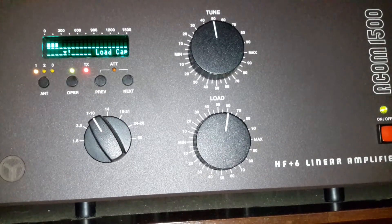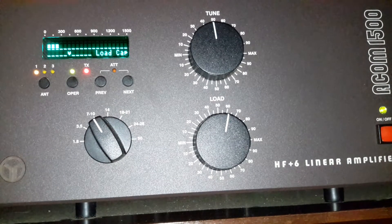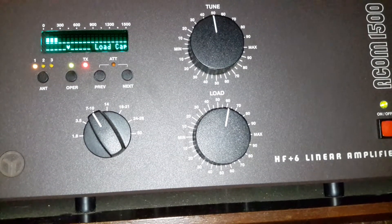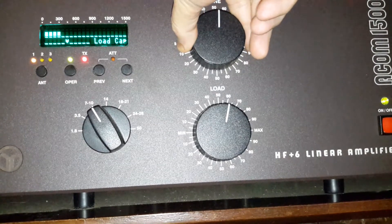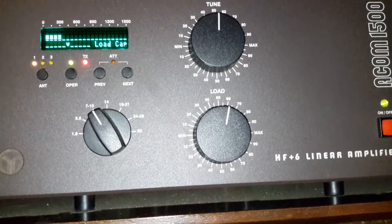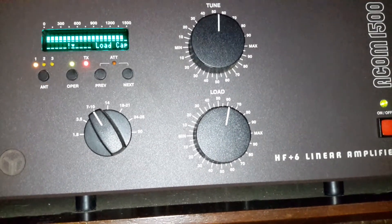It's almost centered — a little more, another key, and we're right there. The next thing is to adjust my load to the max, then dial up your output. We're ready.